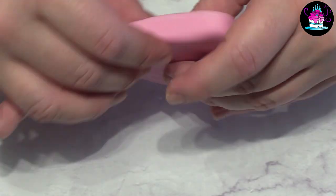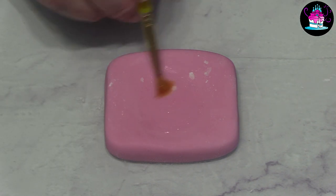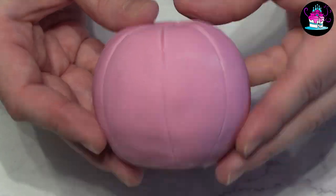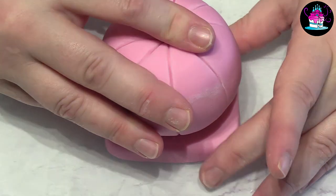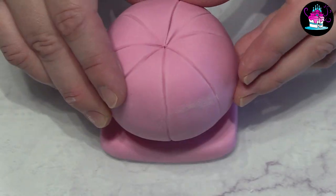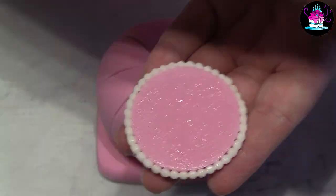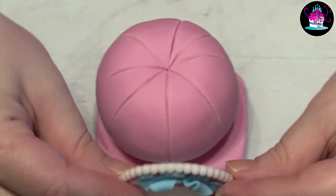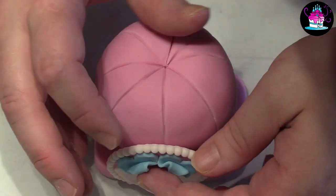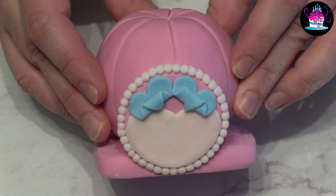Now we need a base for the princess carriage. This fondant is just over a centimeter thick — it will set if left long enough. Simply place your princess carriage directly on top in the center and glue into place. Using some edible glue, add the windows to the front and back of the princess carriage. These have been left overnight to set and the base will help support them.